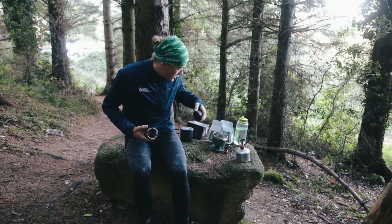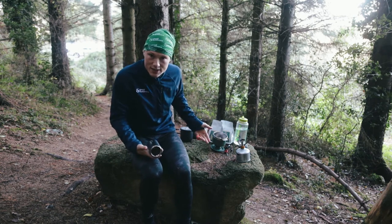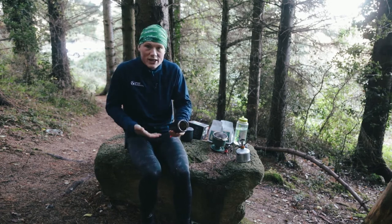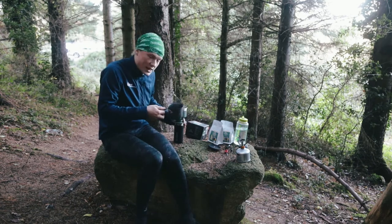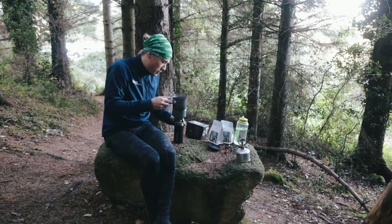I'm going to brew straight into a flask today because I'm on the move and it's quite cold. Flasks are a really good way of enjoying coffee in the outdoors regardless of which system you use. You could definitely brew up your coffee and then go for your hike or walk, or brew up your coffee at the campsite and then have your mid-morning coffee.